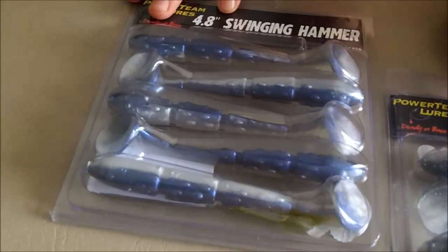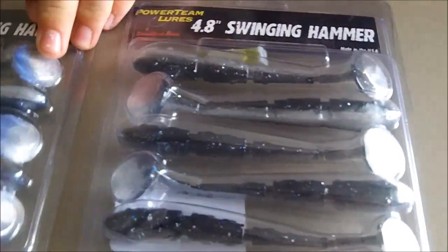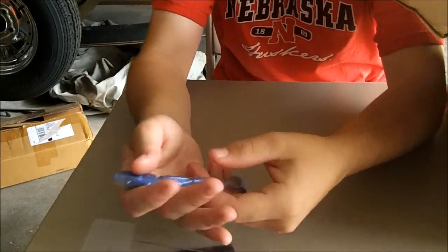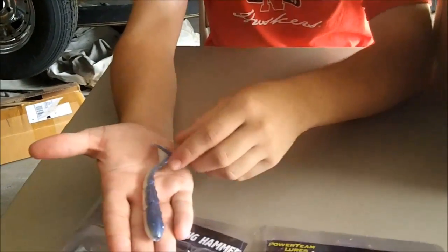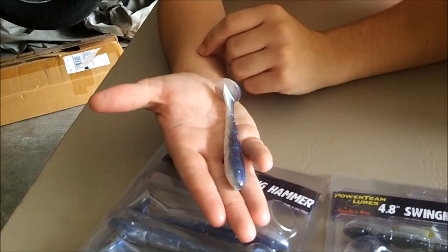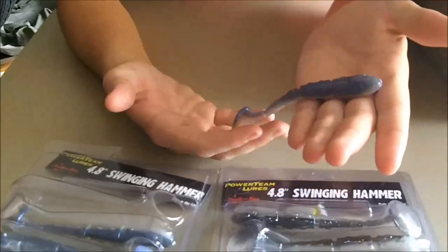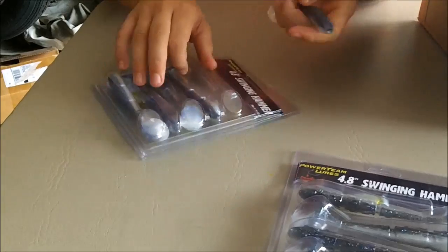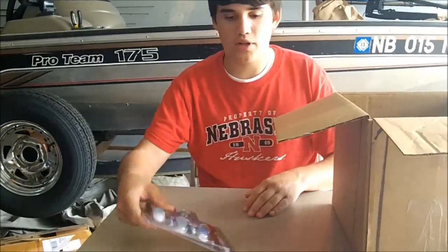Got two swinging hammers in Casper blue shad. Online they look a lot bigger — I thought they were gonna be full swim baits — but they're actually pretty small. I'm gonna be using them as a chatterbait trailer or on the new tech lures crazy jig. I came in fourth place in the tournament I had last night and caught all my fish on a black and blue crazy jig from new tech with a swimming fluke on it, but this is a bigger, beefier profile for those big largemouth.